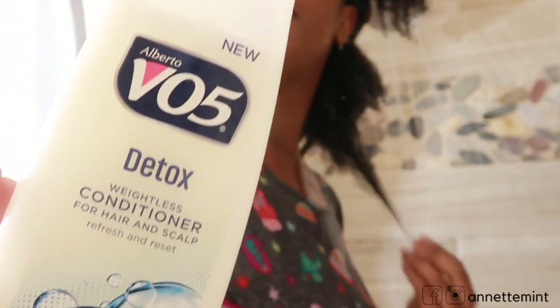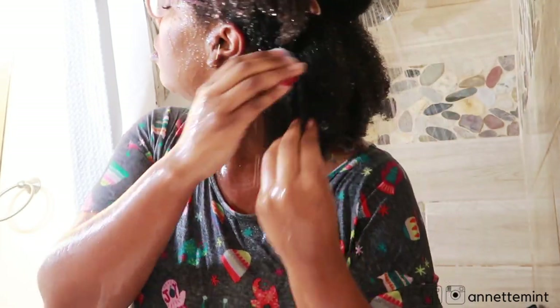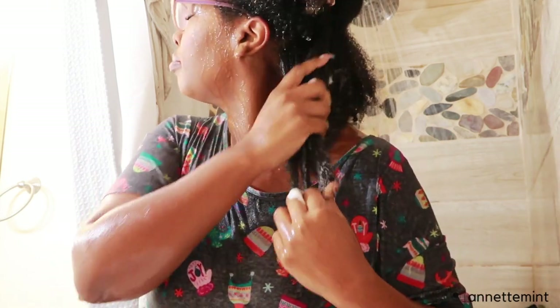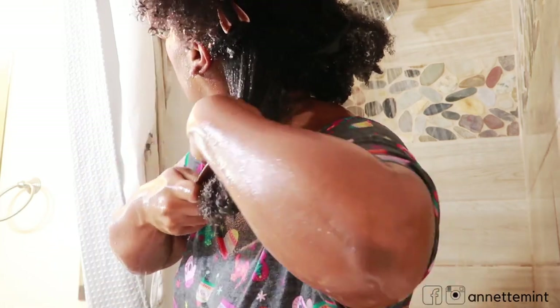Here is the conditioner. I'm going to go ahead and start sectioning my hair off. This conditioner is a little bit thicker than VO5's other conditioners. I dropped a bit of that — I'm going to begin raking this product through my hair using a wide-tooth comb.